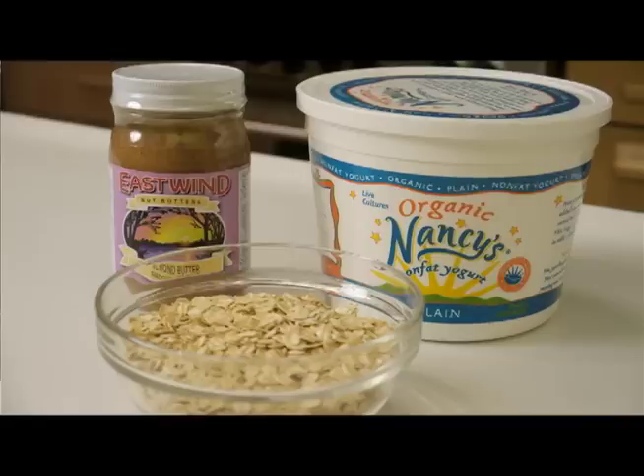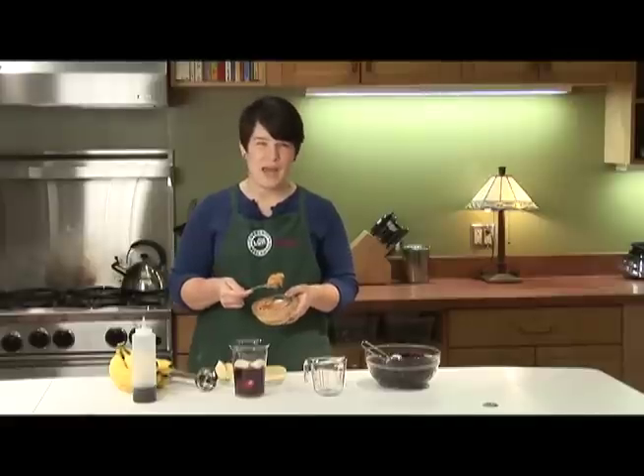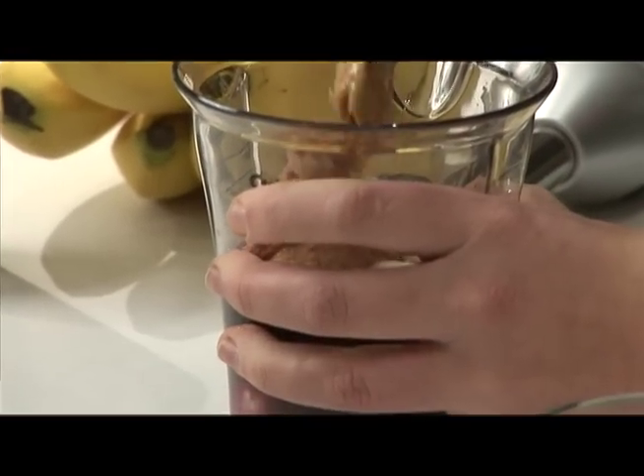Then we come to the binder section. This is a little bit funkier section. I usually use a nut butter in there, but you could also throw in like a half a cup of yogurt. I usually do plain because it's unsweetened. Let's add some peanut butter.